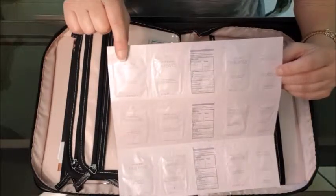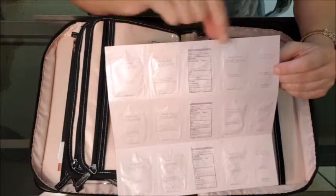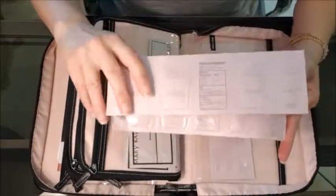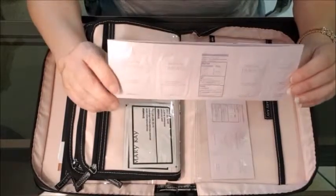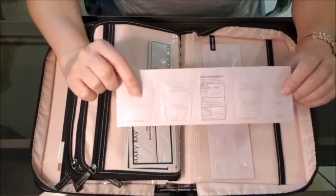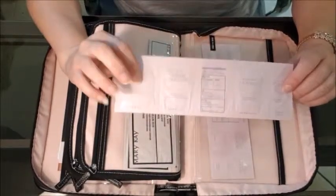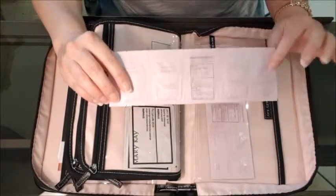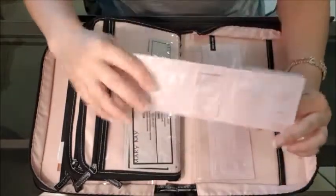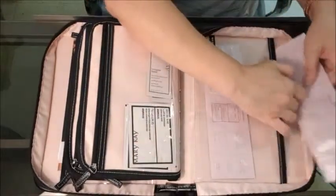It comes with the cleanser, your day cream, your night cream, and your eye cream, and you can get these on Section 2. Most of the ladies love it because they get another dose out of these to do their skincare that night after the party or the next day. I have them in both the combination/oily and the normal/dry formulas, and I keep three of each. I have those folded in my back cover there.